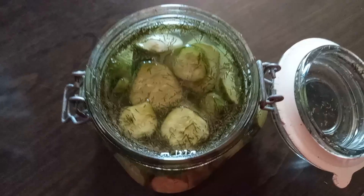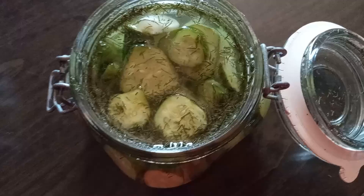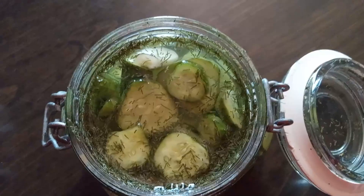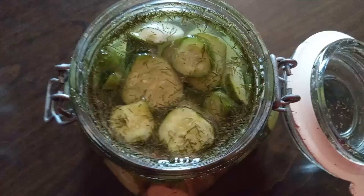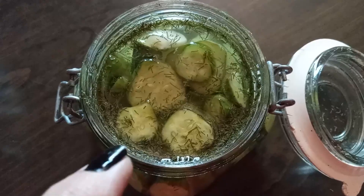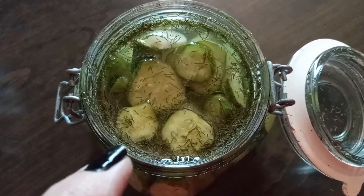That's because we fermented them on the counter for a day first. If you like Clausen pickles, or if you like pickles that don't have that really tart sour flavor — I love dill pickles, I just don't like the sour part — I urge you to try this recipe. It's truly fantastic. It's not mine, but I'm so glad I found it, and I hope y'all enjoy these as much as my family does. See you in the next one, thanks for watching!